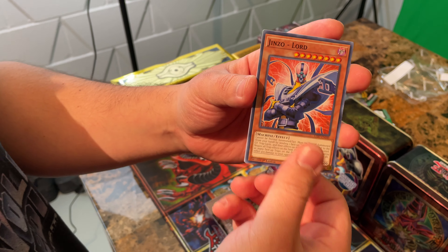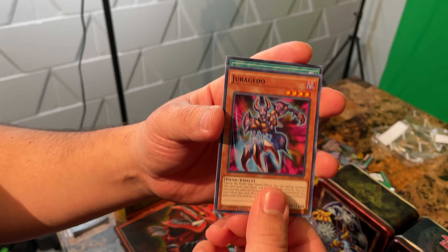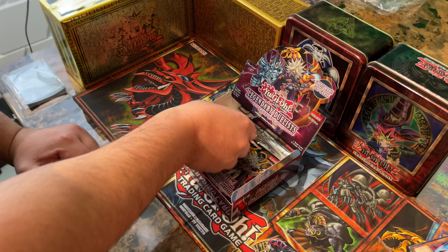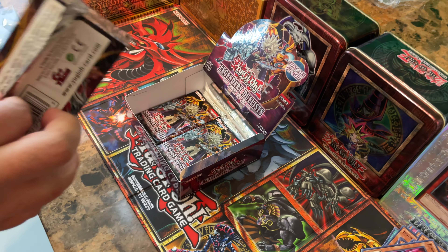Reboot, Jinzo Lord, next to Jinzo, Jirgido — means Ghost Drop — and the next Lord. I think the Ghost Rare is going to be in the fourth slot of the booster packs, because that's where we've gotten all our nice ones.